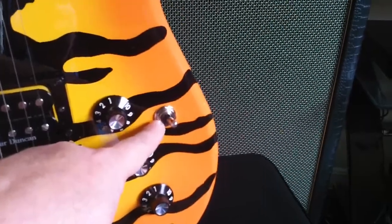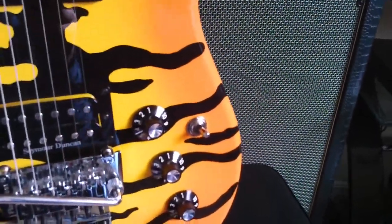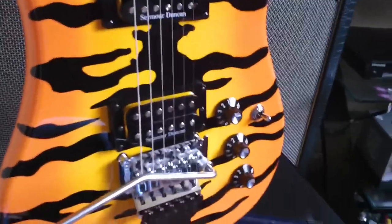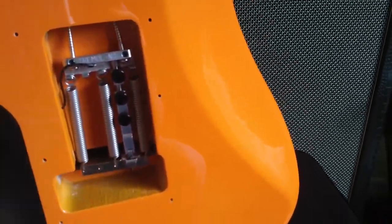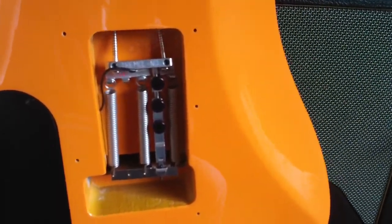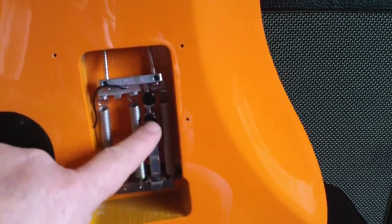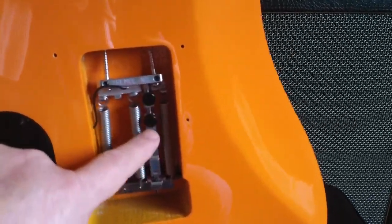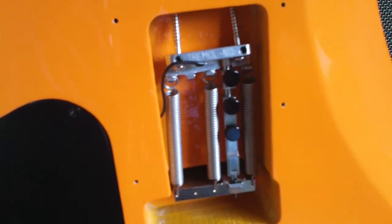The DiMarzio switch from Musician's Friend was about $25 — well worth it, it's heavy-duty and will last forever. Now looking at the back side: I also installed the Trim-No-Trim unit on the spring assembly for the Floyd Rose. I got that from Musician's Friend for about $50. It saves a lot of time for tuning and adjusting intonation, so that's something to consider for your upgrade.